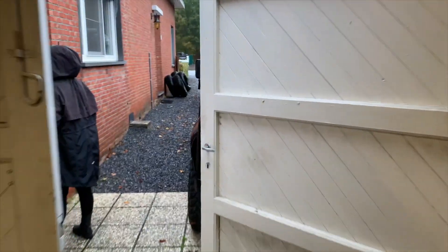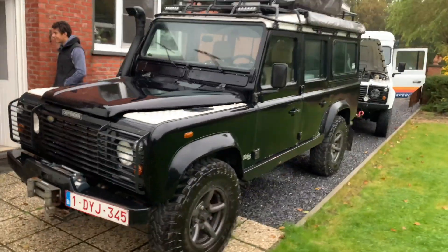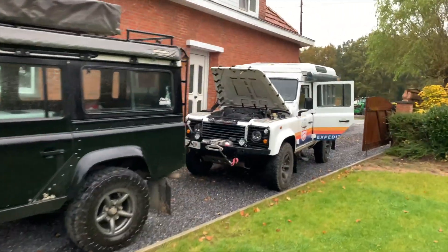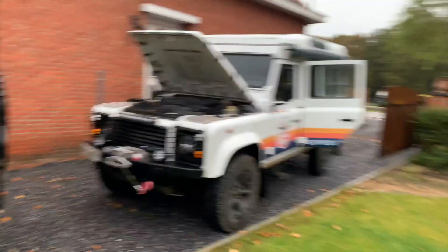We're doing this from Roverland's garage, and if you see here we have two Defenders. This one is his Defender — he's got a TD5 or TDi — and this is our Defender.